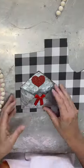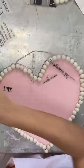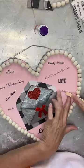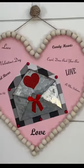I took a metal heart and some scrapbook paper, along with some rub-ons that had Valentine's Day words, and put them all on there, and then it was ready to hang. Another Dollar Tree winner.